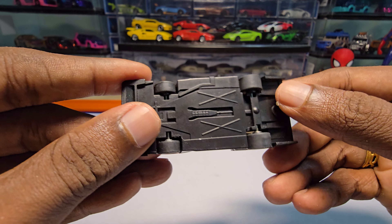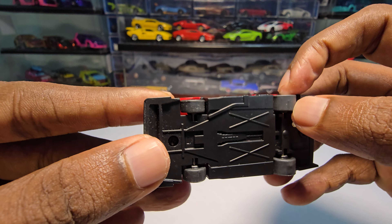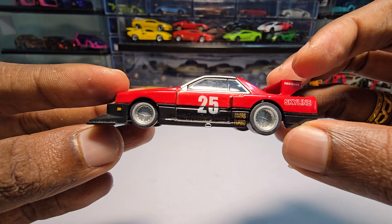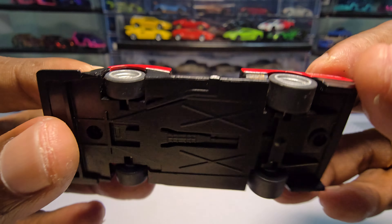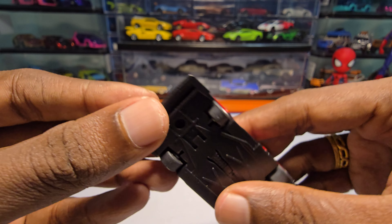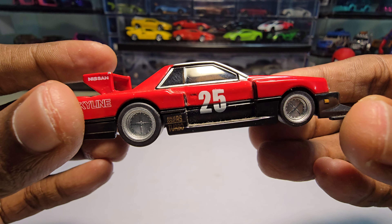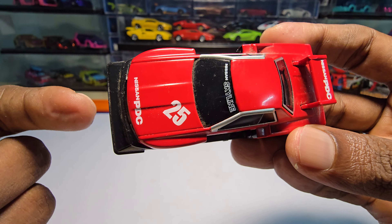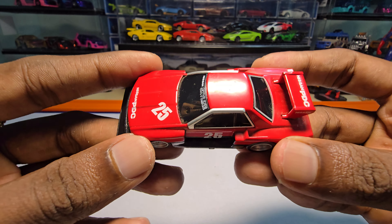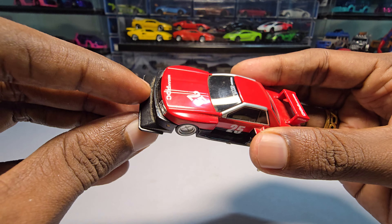The tires are actually made of rubber and the rims are unique to this particular car. You can see the exhaust detail here - it looks nice. As usual, this particular brand doesn't have any interior, and I'm fine with that because it still looks really nice.